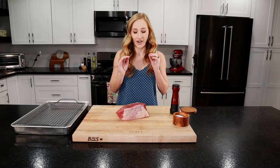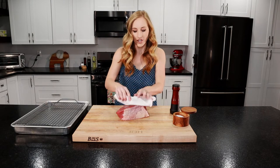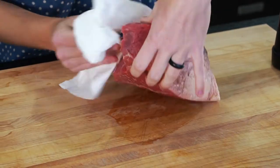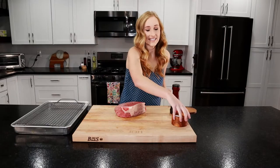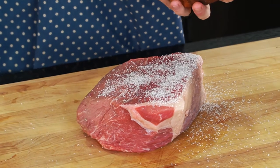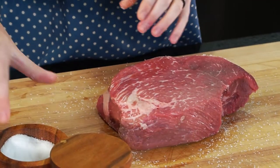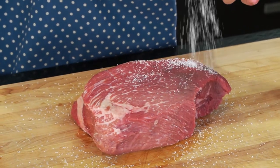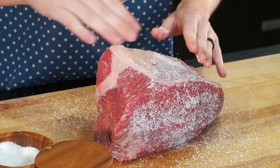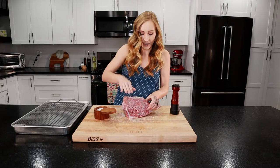First things first, we want to season our beef. It's a little wet, so we want to take a paper towel and dry all that off so we can get a good sear. We want it as dry as possible. Then we're going to season it all over with kosher salt. This salt is going to penetrate into the beef and extract moisture so we can get a really good sear. If you watched my oven tri-tip video, I used the reverse sear method — we're going to use that same exact method here. This is a big piece of meat, so it needs lots of seasoning.